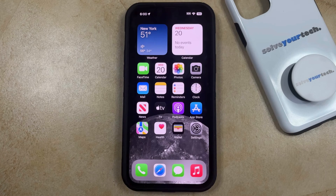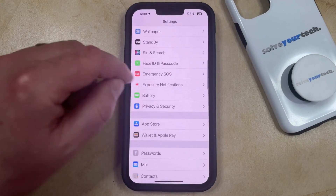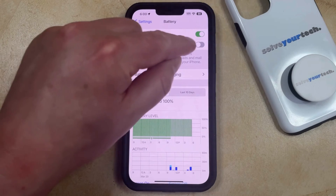You can enable low power mode by opening the Settings app. You can then scroll down and select the Battery option from this menu, and then you can tap the button to the right of Low Power Mode to turn it on.